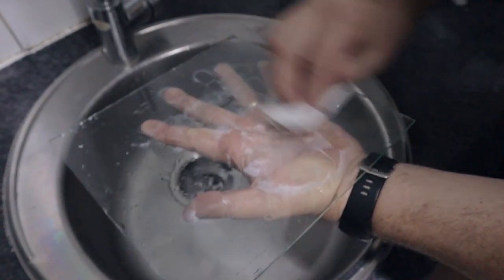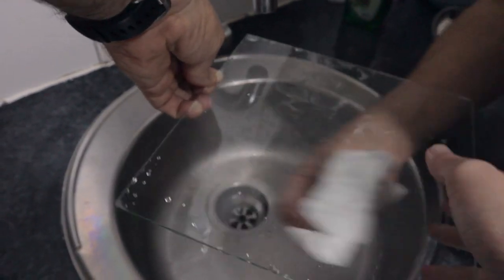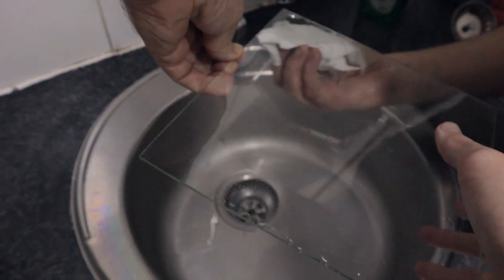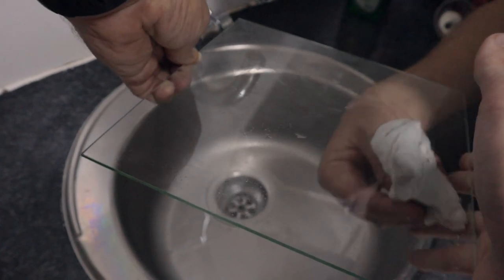A dishcloth has oils on it from where it's been used elsewhere, so rather just use paper toweling like toilet paper or a paper towel. Use that paper towel and make sure you dry everywhere on the top of the glass and on the bottom. When you're drying the bottom, make sure you don't touch the top of the glass — the top must remain hand-print free.